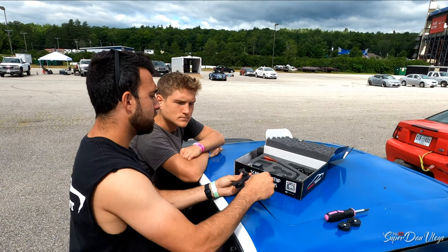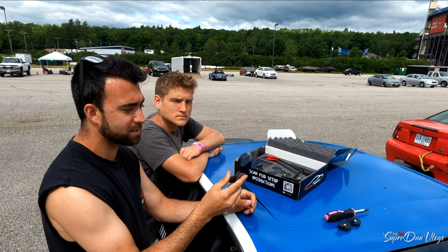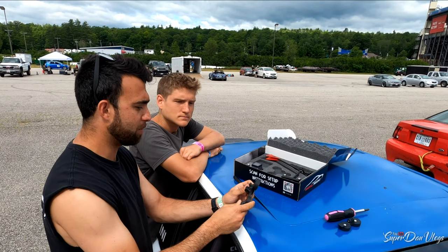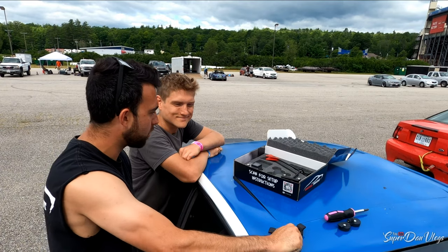The way it works is you take the magnetic base out. The base has three magnets in it. This is our high-speed version. It's really sturdy — I'm shaking the whole car here.